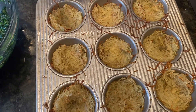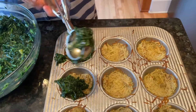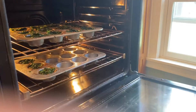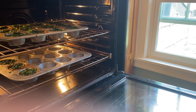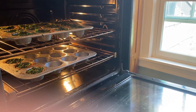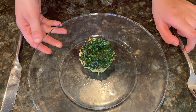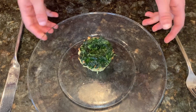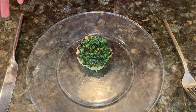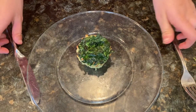The oven cups are ready to fill. Back into the oven for 10 minutes until the egg cups are nice and thick. Look at this gorgeous spinach potato egg cup out of the oven — time to taste!